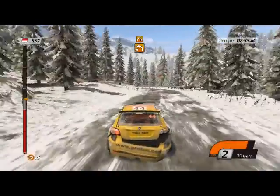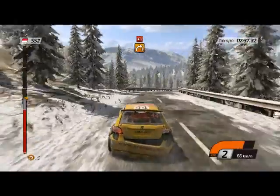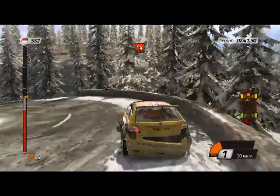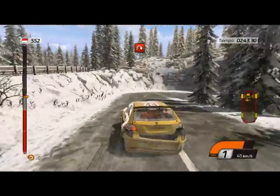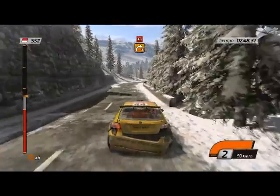40, izquierda 3, para derecha 3. Luego cerrada izquierda, barrera por dentro. Cerrada de los mismos enteros. 60, derecha 3, para cerrada izquierda.